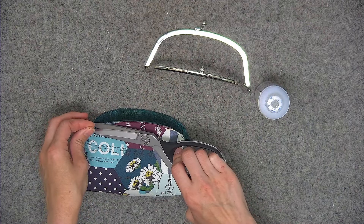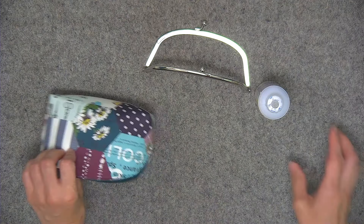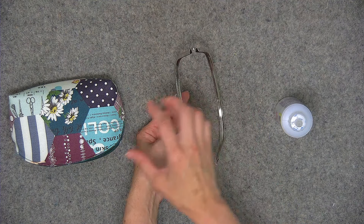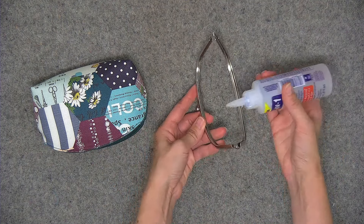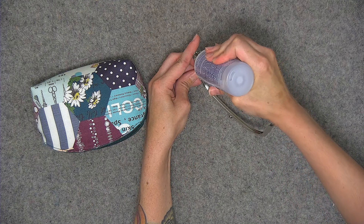Pull the frame off and snip any stray threads. Place the glue in the channel — be frugal. You don't want to load it up with glue, because when you press the fabric in, it'll squish excess glue out. We're just doing one portion at a time, so just the front of the pouch first.